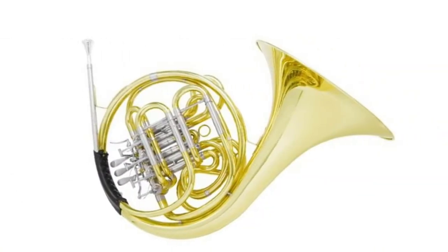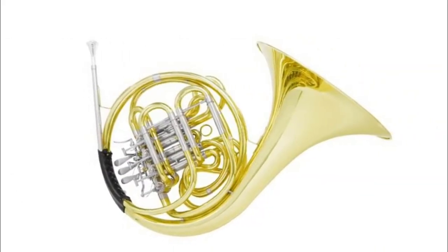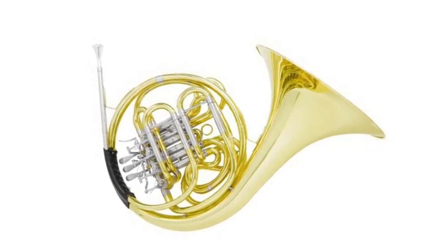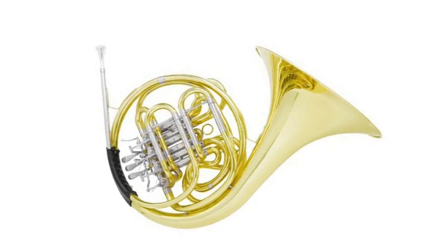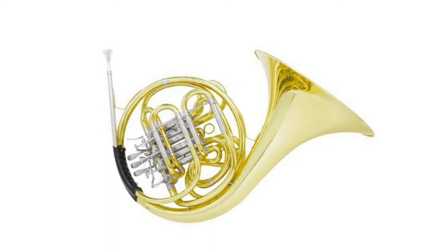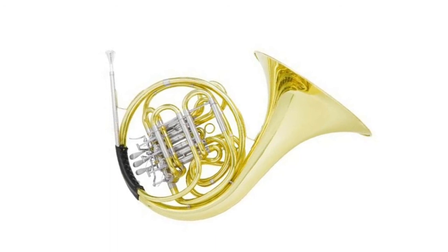One-year warranty against manufacturer's defects. The MFH30 intermediate double French Horn is in the key of F/B-flat for great sound, optimum sound projection, and smooth action. This model is equipped with a 0.468 bore, 12-inch bell, and four solid rotary valves.